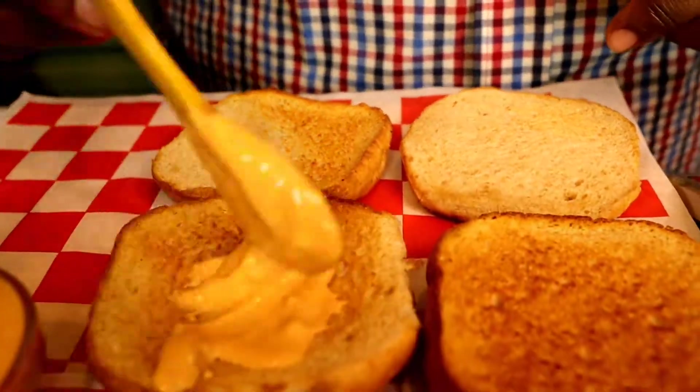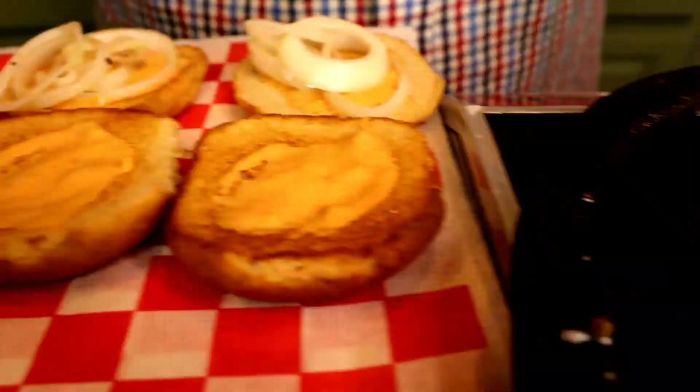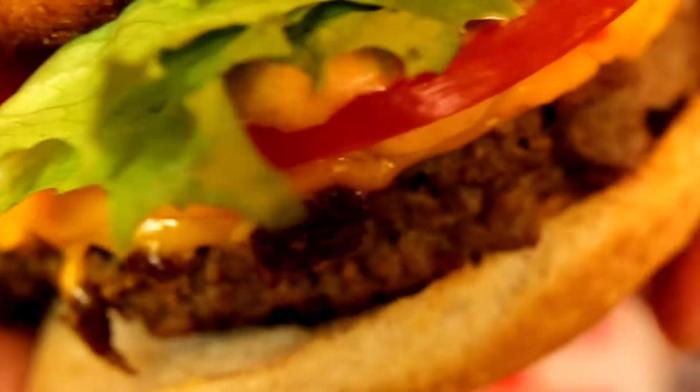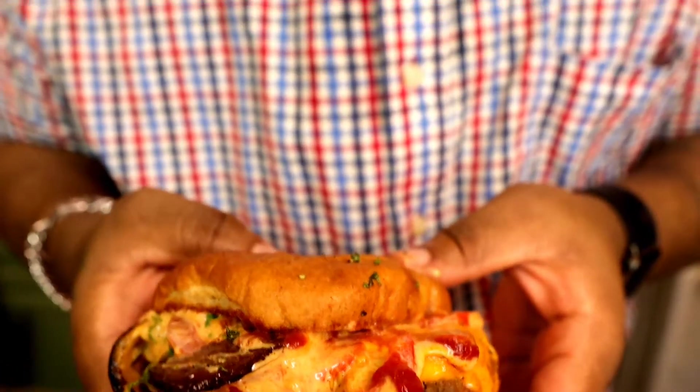The cheeseburger is ready! Don't forget to throw some onions in there to add to this beautiful burger. Look at that cheese — so delicious, I can't wait to bite it. Wow — oh my god, guys, I gotta go for another bite!